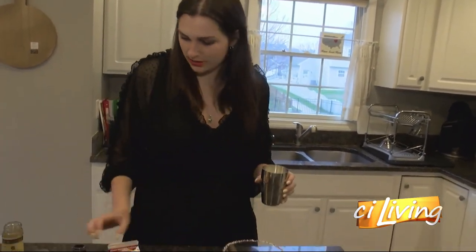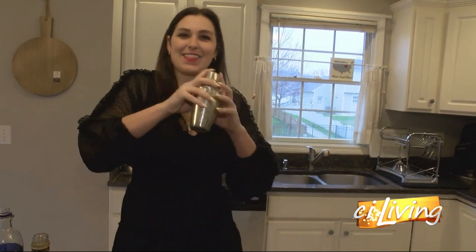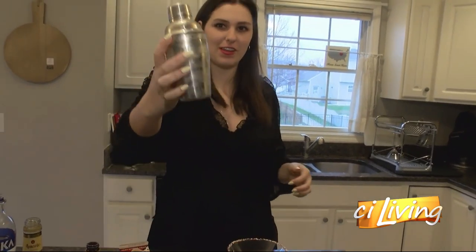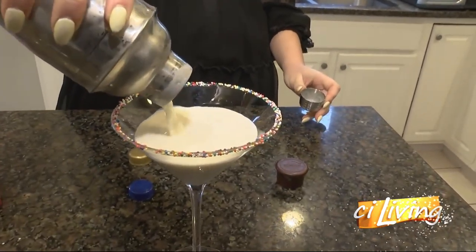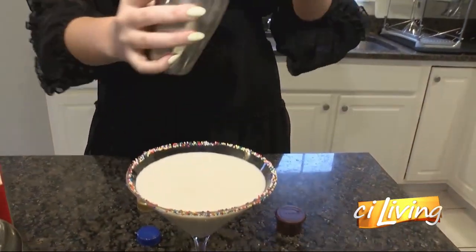Now for the fun part, we are going to put the lid on and shake, shake, shake. You can do a little birthday dance. You're going to want to keep shaking until the shaker gets ice cold. Nice and icy here — take the cap off and voila, there you go.